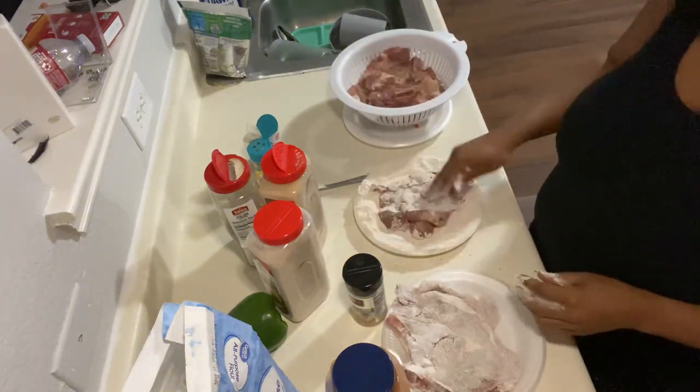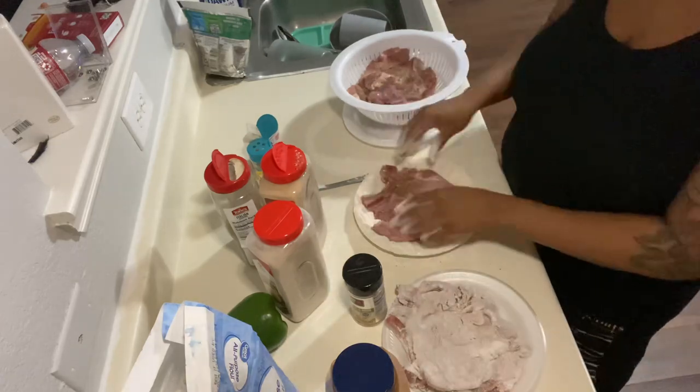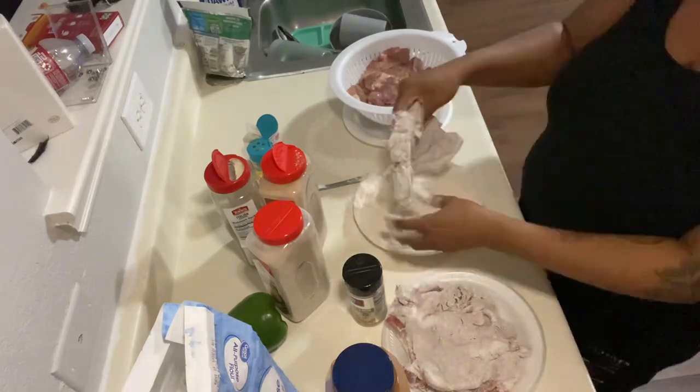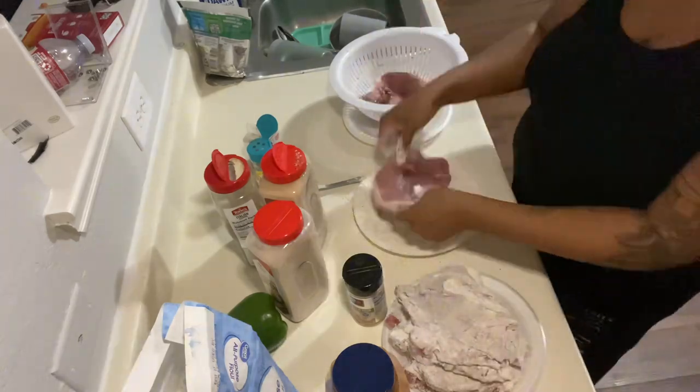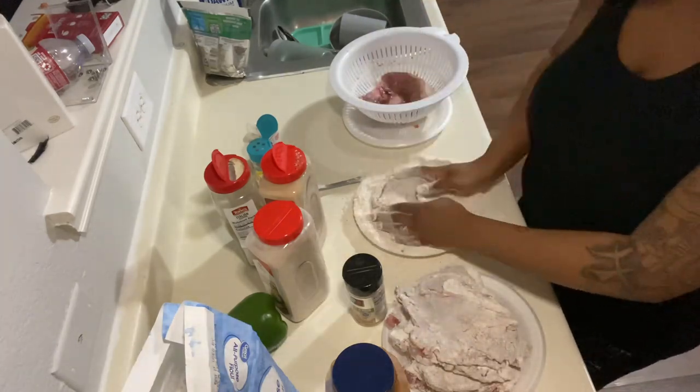Now I'll just coat them with the flour, prepping for my frying session. Excuse my voice — I'm really stopped up right now, like real bad.